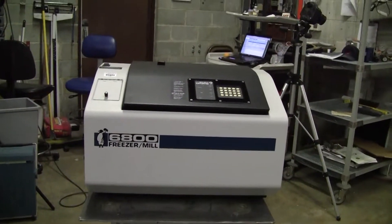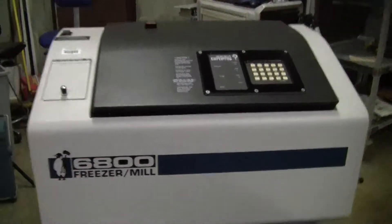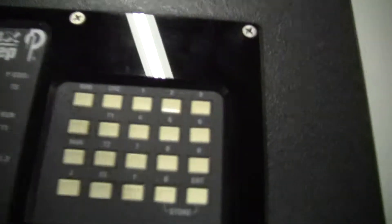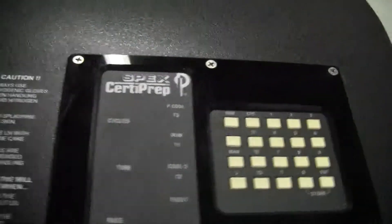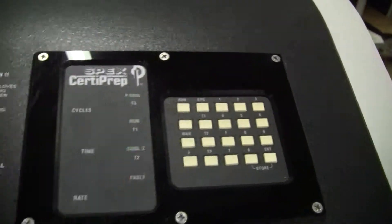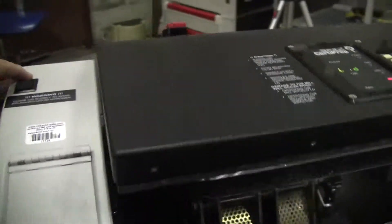Hi, this is Jim, Hi-Tech Trader. We're looking at the Spex 6800 freezer mill. It's got a digital display. It's got a switch for opening and closing the lid.